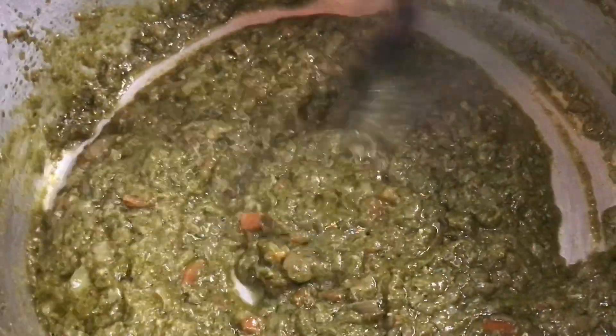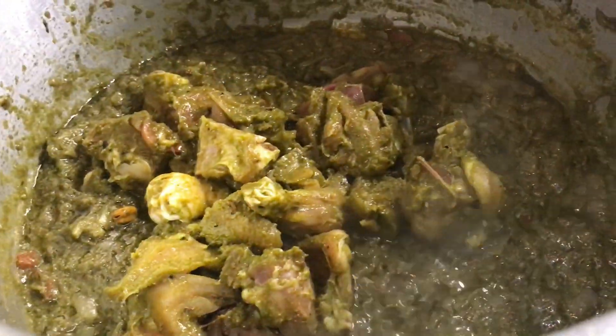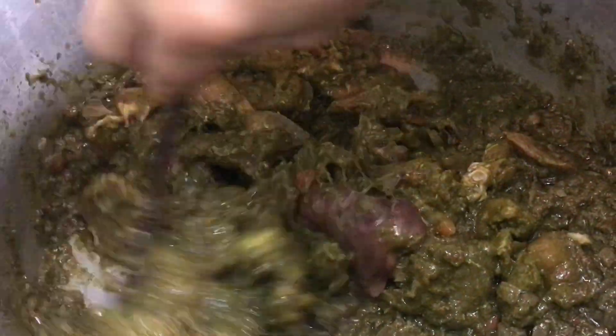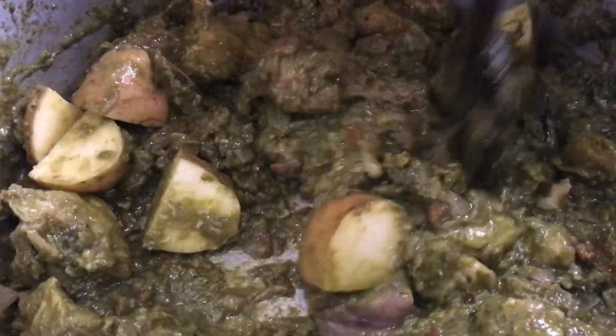Fry this nicely again till it is all nicely blended together. Now we are going to add in the marinated chicken and mix it well so it gets well coated. You can also use potato if you want — cut into big chunks and add in. I like potatoes in this, so I've cut one potato into big chunks and am adding it in. Give it a good stir and mix this together on a high flame.